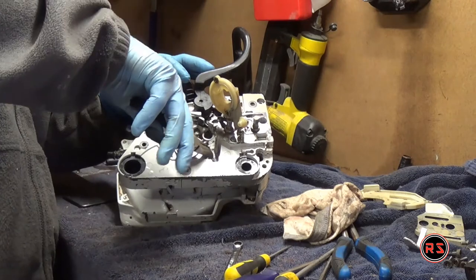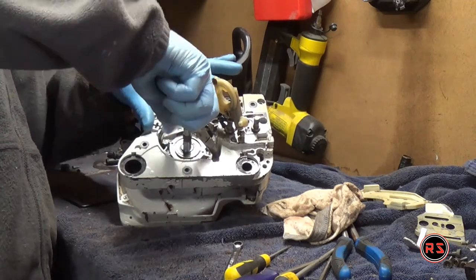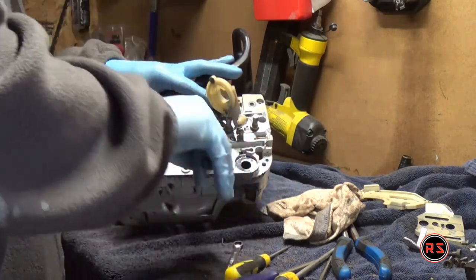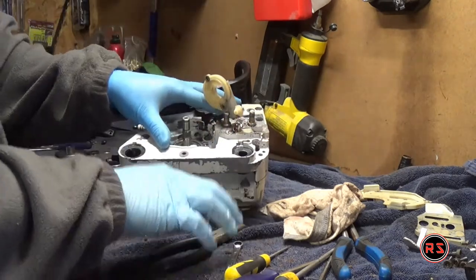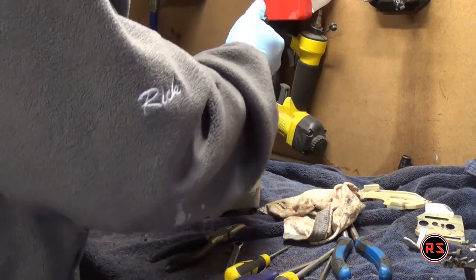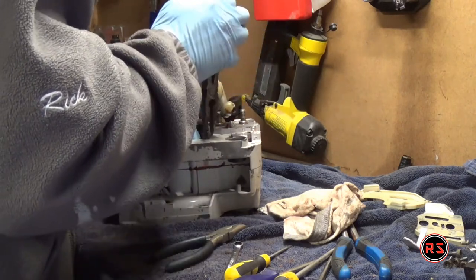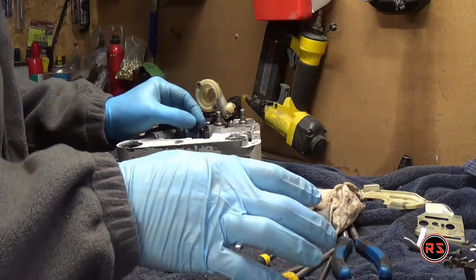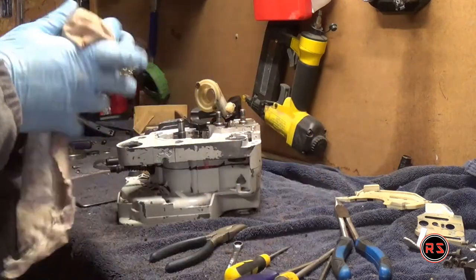To remove the oil line you just need to pull on it and it will come along with the oil filter. It's pretty hard to remove because it's not press fit but it's very tight, and I'm careful not to break the rubber around it and push the line into the oil tank. The rubber was so old that every time I was pulling on it a piece of rubber was ripping off the line, so I decided to use a bigger set of pliers before I ran out of rubber.